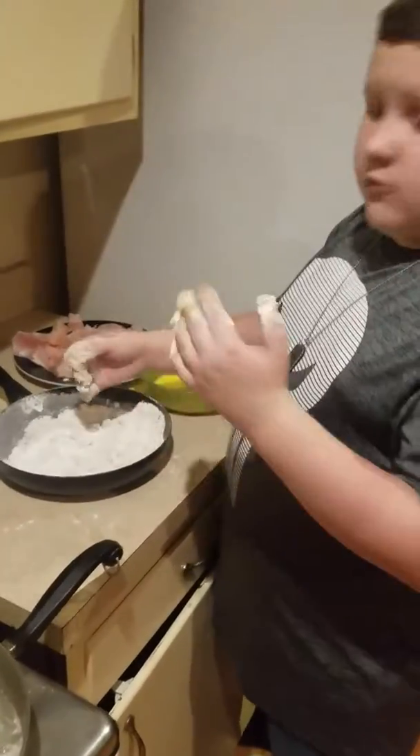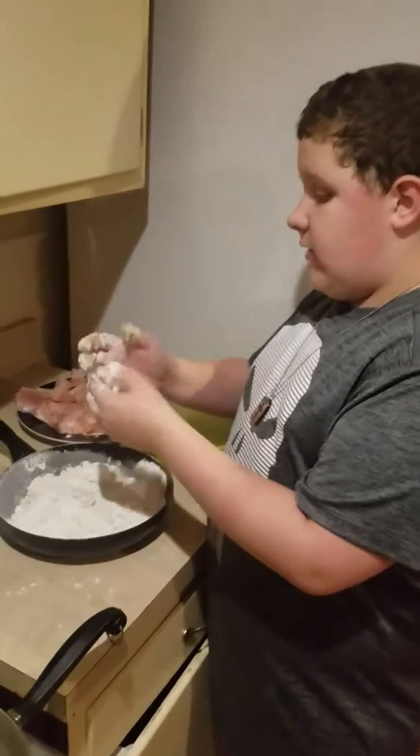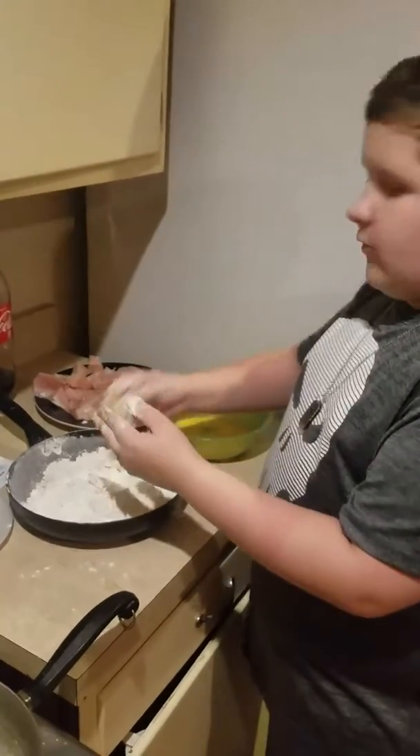Hi, my name is Jeff, and welcome back to yet another video. This is my sequel to my last video, how to make a traditional KFC dinner. This is part two, of course.